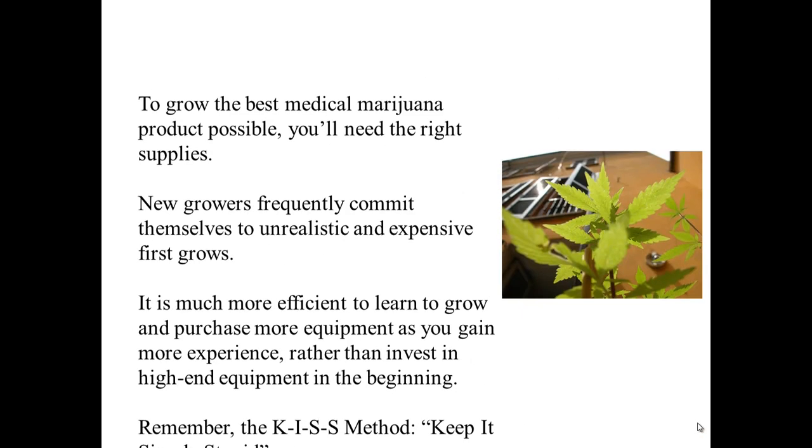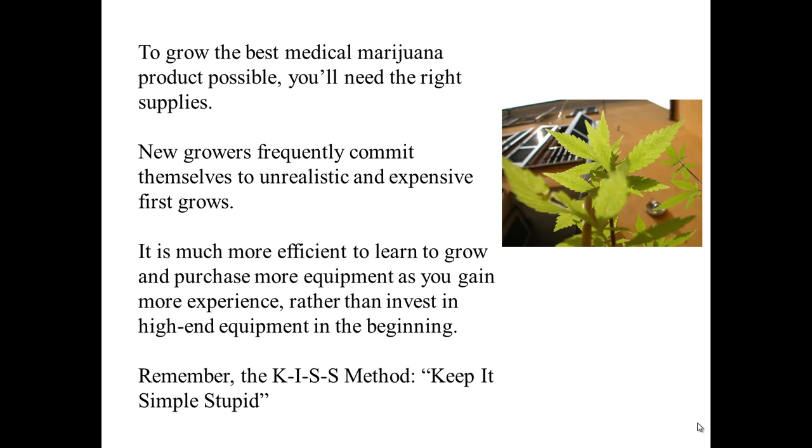Marijuana Growing Equipment. To grow the best possible medical marijuana product, you'll need the right supplies. New growers frequently commit themselves to unrealistic and expensive first-time grows. It is much more efficient to learn to grow and purchase more equipment as you gain more experience. Rather than invest in high-end equipment in the beginning, remember the KISS method: Keep it simple, stupid.